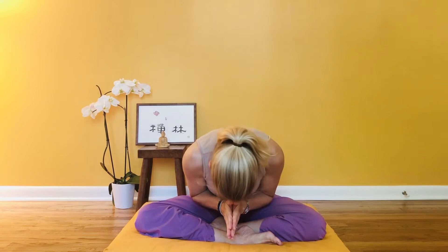Welcome, namaste. This is a really simple and short morning practice to get a little movement before you start your day. Take a moment to sit — you may be fine sitting cross-legged just for a moment, or however else you'd like to sit.